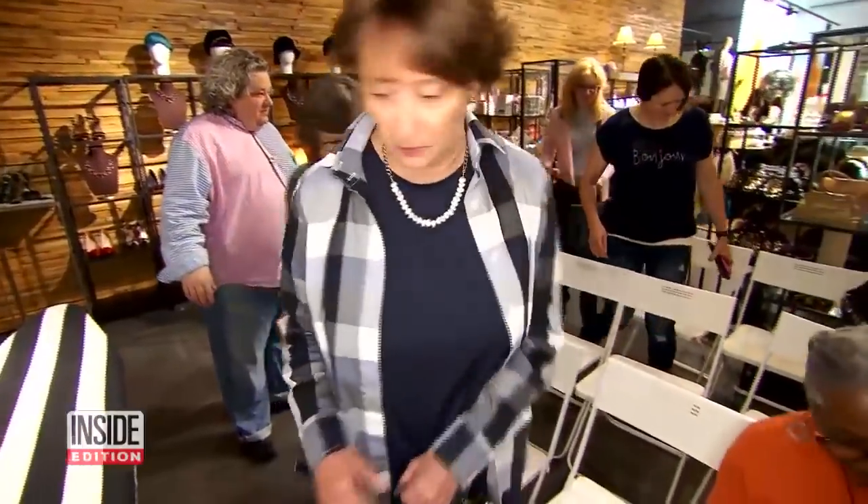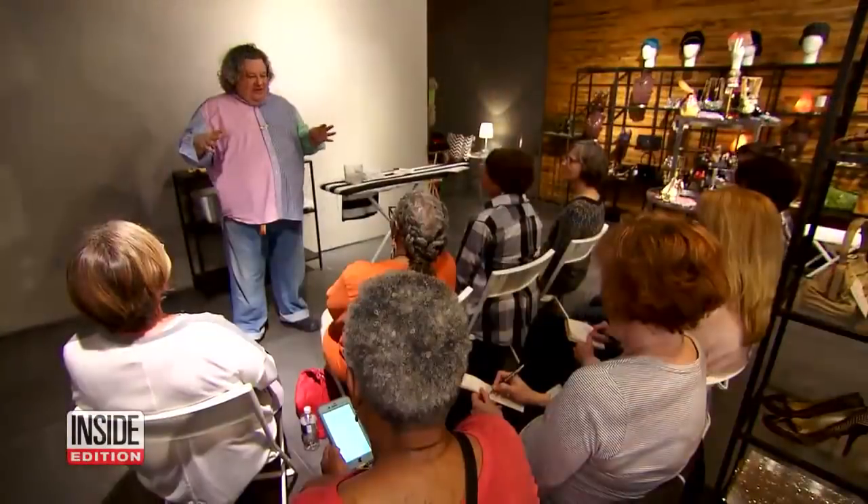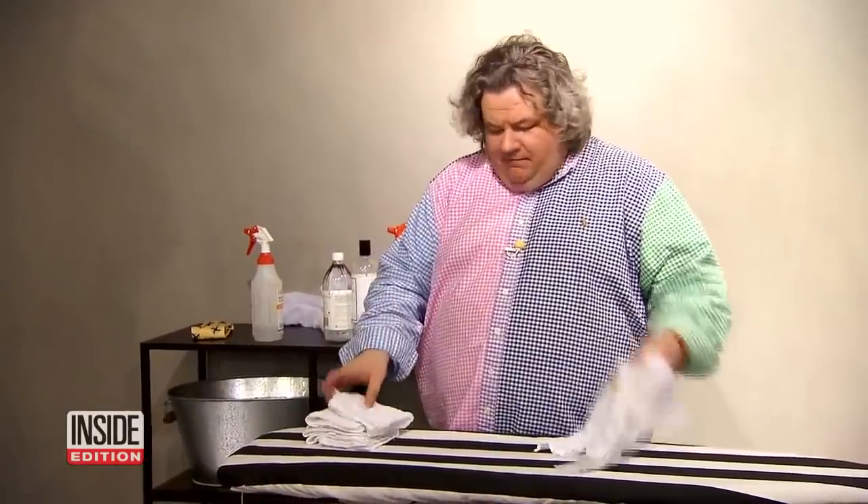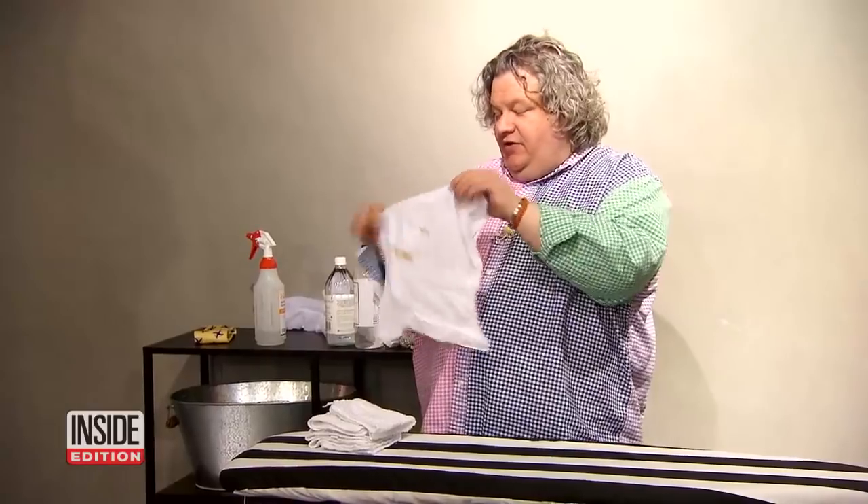Thanks for coming. These folks are learning how to get out the toughest stains from laundry guru Patrick Richardson. Welcome to Laundry Camp. With grilling season upon us, some stains are unavoidable. This is barbecue sauce.